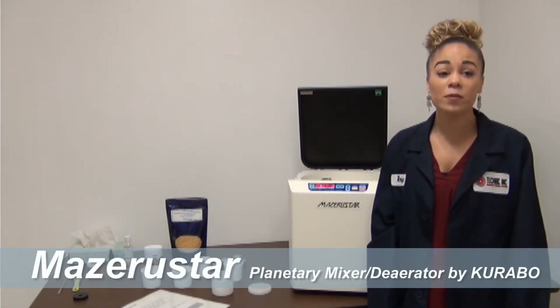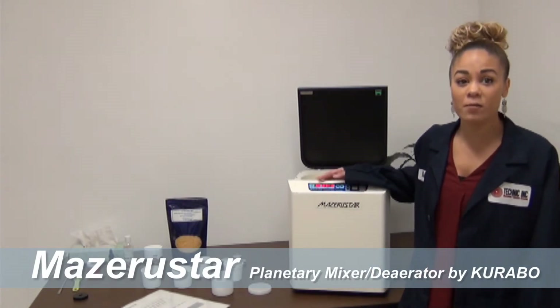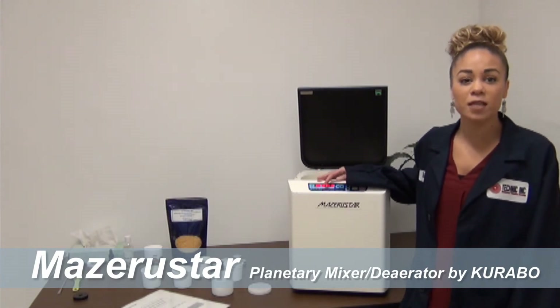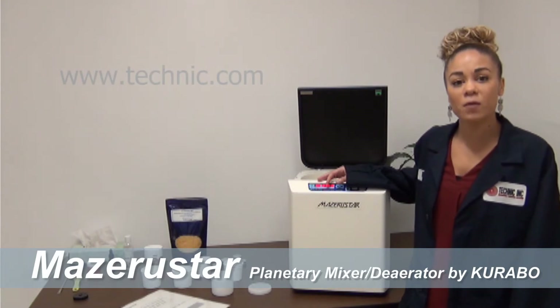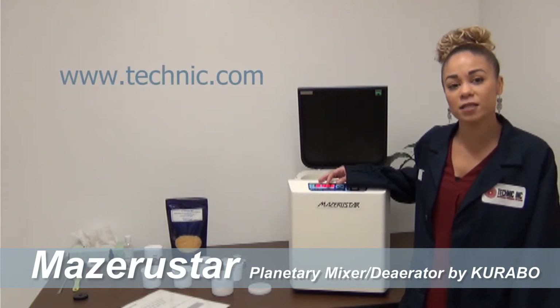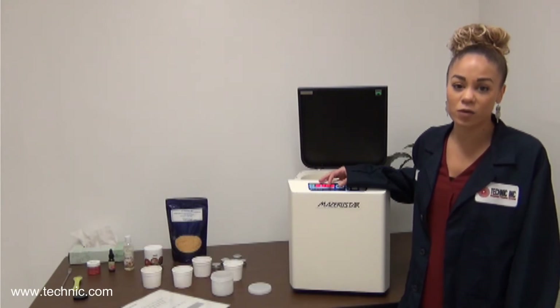Hello, welcome to another Missouri Star video from Technic, where we will be demonstrating the power and versatility of the Missouri Star. The Missouri Star is made by Carabo Industries in Japan and represented exclusively by Technic in the Americas. Please visit our website at www.technic.com for more information, details, and videos.